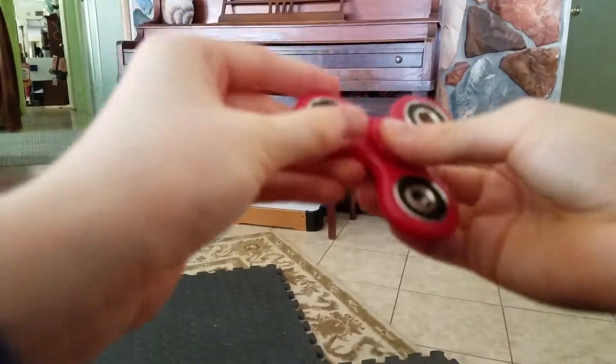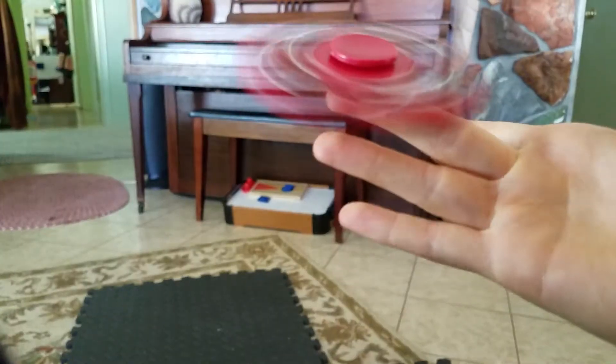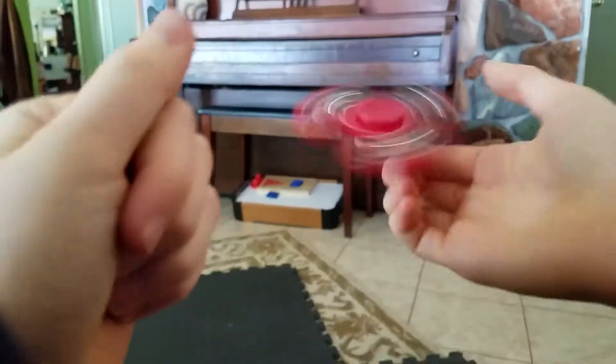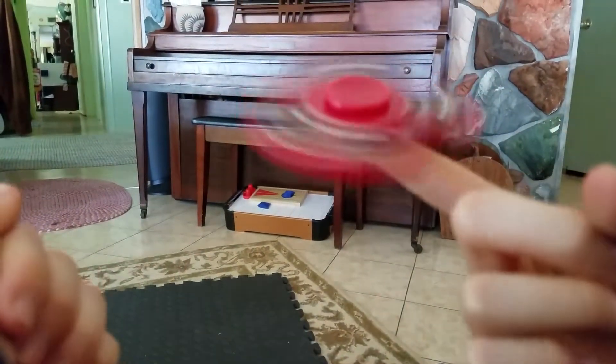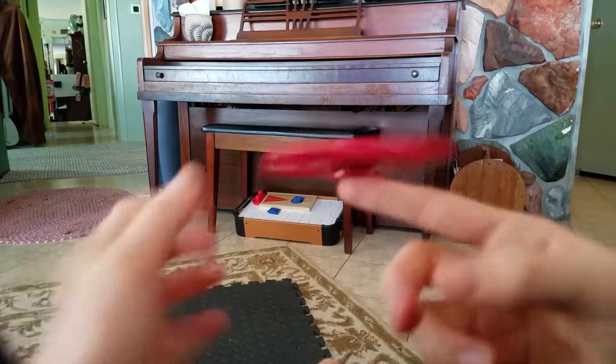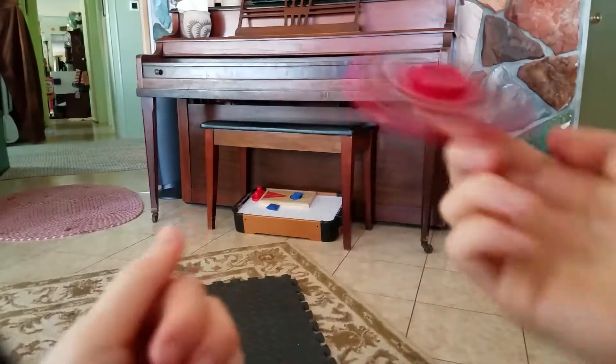Let's try the middle finger again. Because you can kind of — whoa, see this, people? You've got to get these fidget spinners. I have another one coming, and I'll review that one, too. Caught in the nick of time.